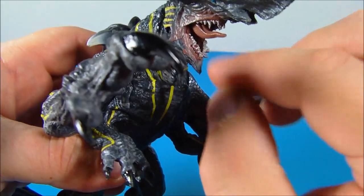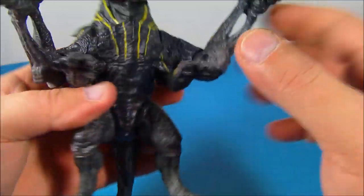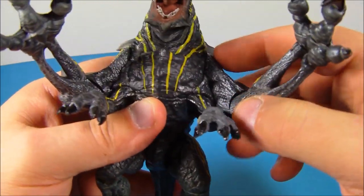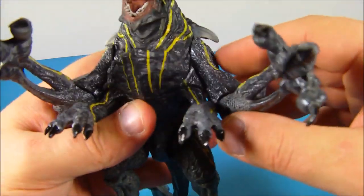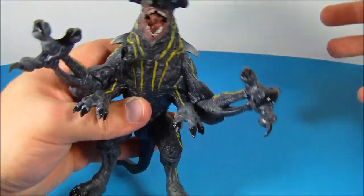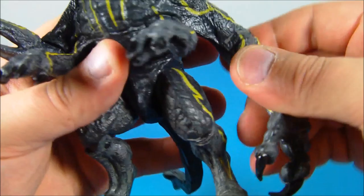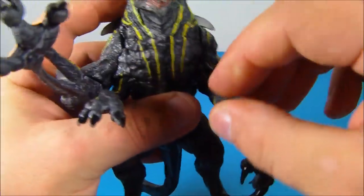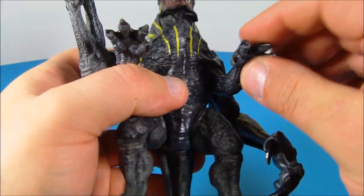They're kind of sharp, so be mindful of that. For the arms, all they do is rotate around just like that, so there are no ball joints in there. Kind of a bummer because it would have been cool to lift them out and have the figure reaching out more, but that's okay. It has a standard elbow joint here — there's the range of motion right there.